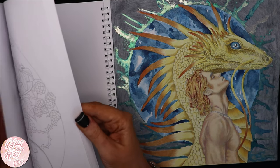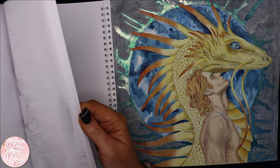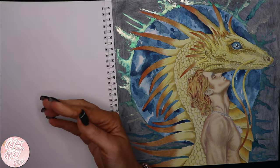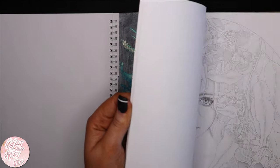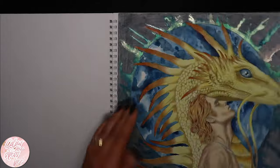Let me just flip through — I probably should have tagged these pages, but I didn't. That must be the only one I've done in this book. I'm going to keep this book out for this month to make myself remember to colour in it.